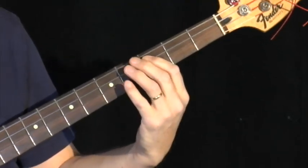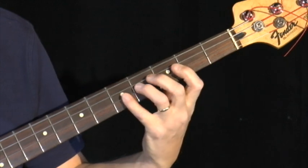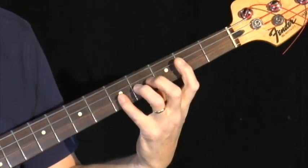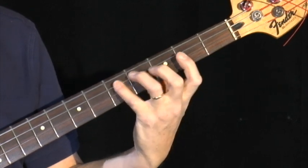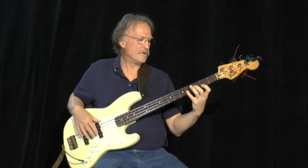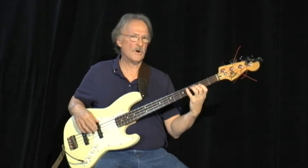And as you can see, it starts with the 1, and then it goes to the 4. And that's the 4. And now it comes to the 5. Back down to 1. So 1, 4, 5, 4, 1.